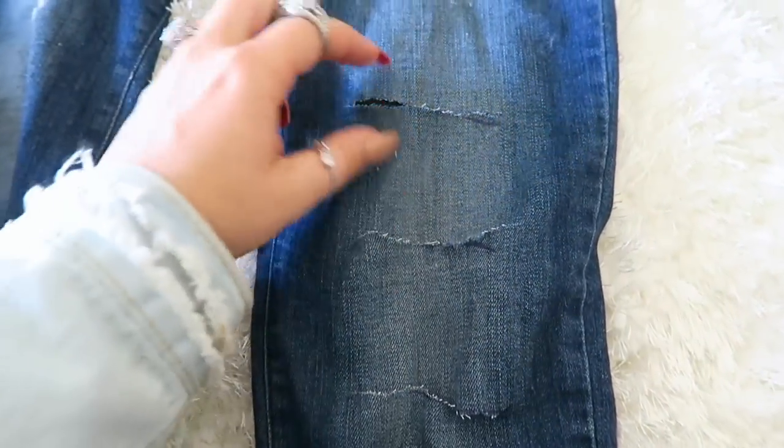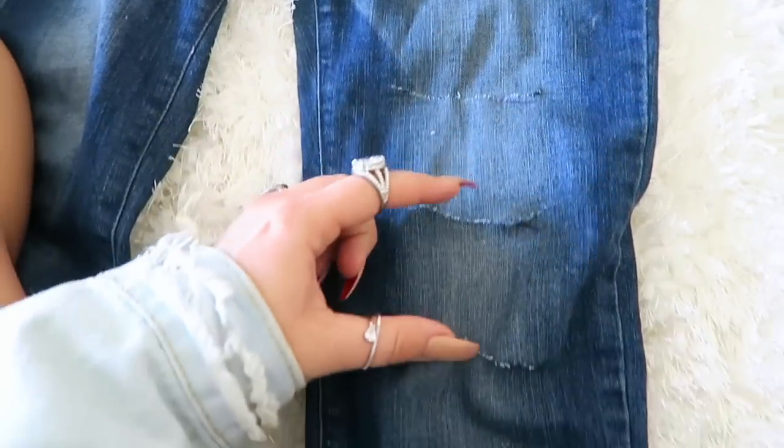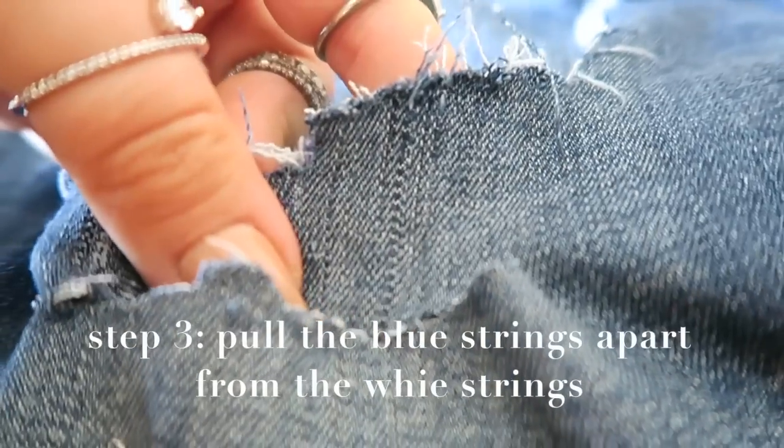And we're just going to cut right across into little horizontal lines like that. There you go — you can see we got the nice little slits. They don't have to be perfect at all. You can see we've got kind of one area here and one area here, and this is how we're going to make the holes look distressed.